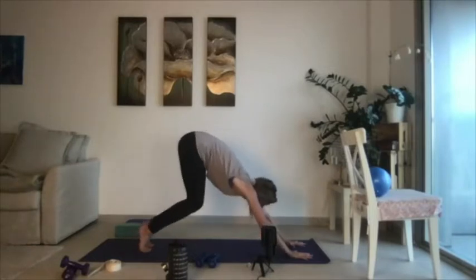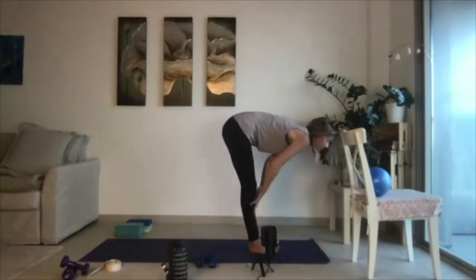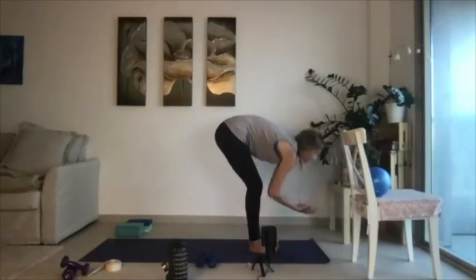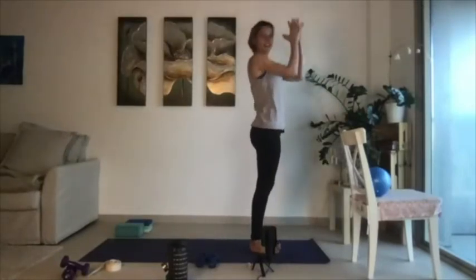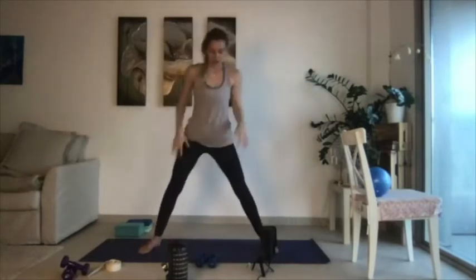One deep breath in, one deep breath out. Bend through the knees, gaze forward, step your feet up to meet your hands. Inhale, half lift. Exhale, fold. Then inhale the palms all the way up, and exhale your palms to heart center. One more move in our goddess squat — heels back in, weights back in hand, bend through the knees, sit back.